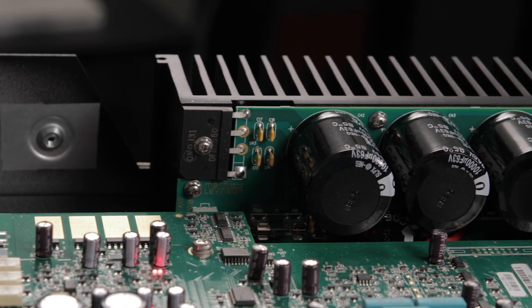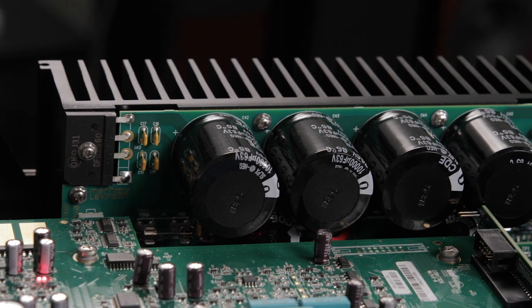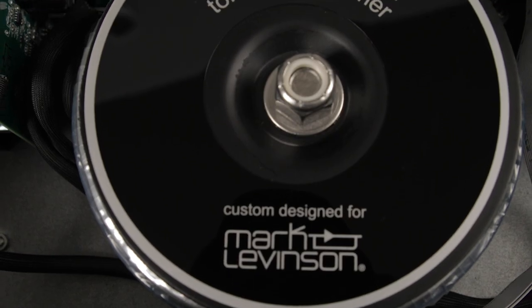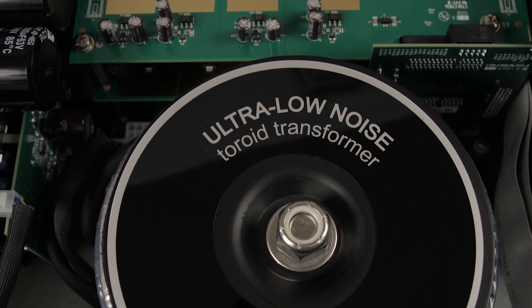Let's talk a little bit about the amplifier. It's a dual-mono design, so what that means is it's like having two singular amplifiers inside — one for the left channel and one for the right channel. With its built-in oversized 500 volt amp power supply, this thing can produce 500 watts into two ohms.